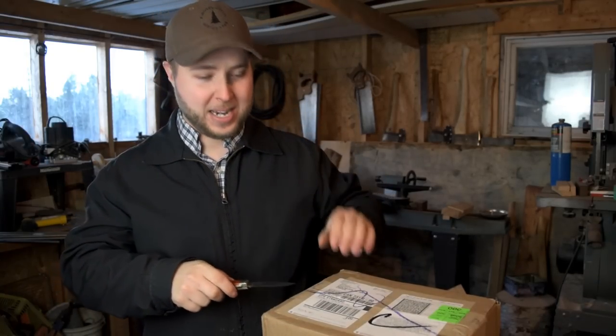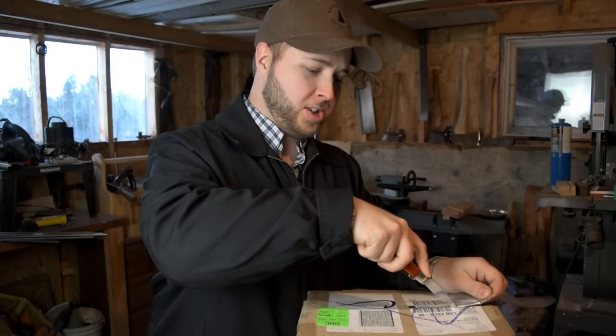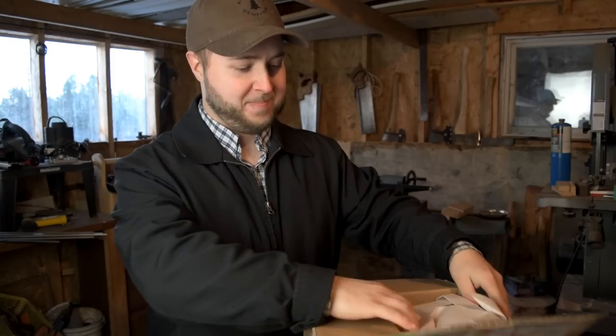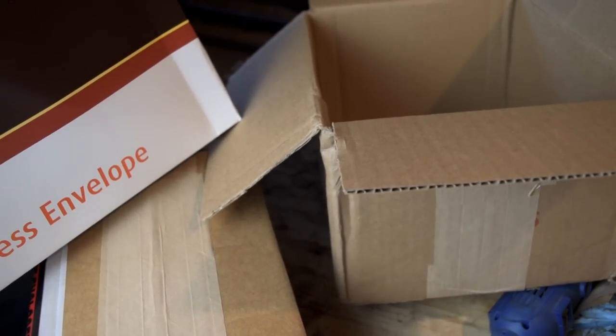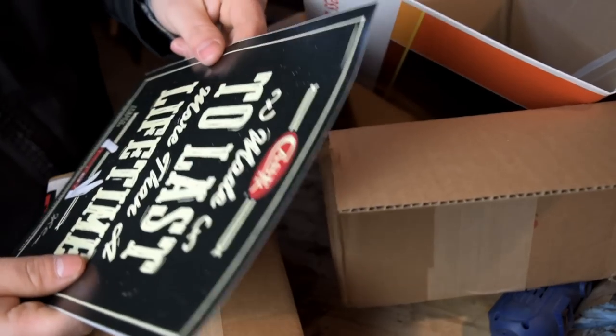After I received the knife and did that video, I was talking to my buddy Fred from Case, expressing my appreciation. He said — I didn't exactly ask — but he said, 'You know what, let us send you some locking models so you can see for yourself.' Super stoked. So I'm going to use my Case chestnut bone trapper here to open it up — super cold air in the shop. Let's peek into this box.